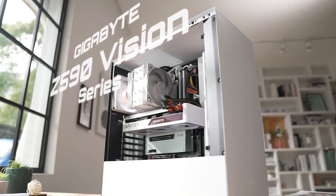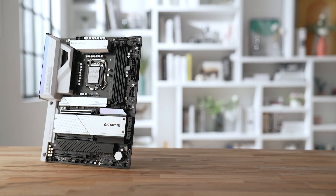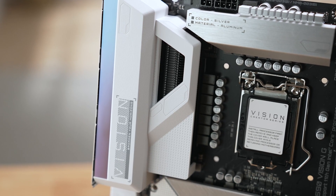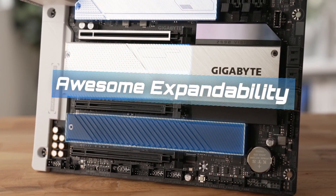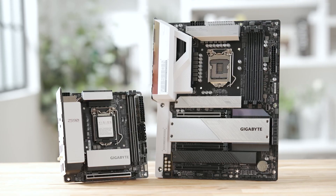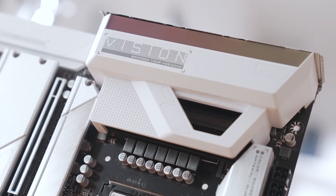The Z590 Vision motherboard — simple and elegant. Whether you are a content creator or a gamer, you will absolutely love the design. With its speedy and versatile connectivity, awesome expandability, and advanced thermal architecture, you'll never have to worry about stability again. In this video, we're going to be showing you what's special inside the Z590 Vision.